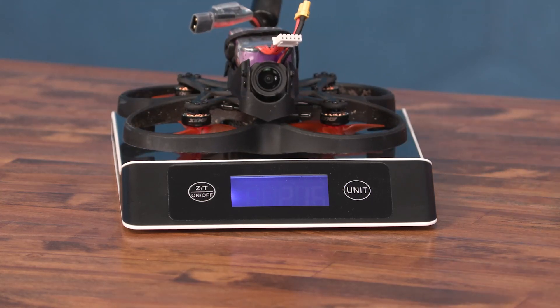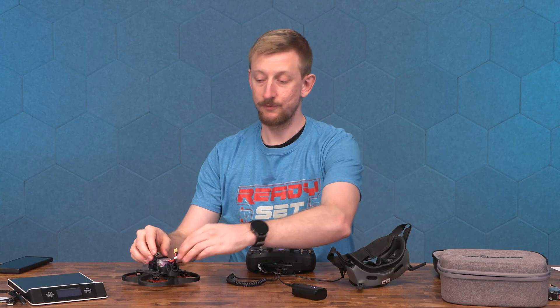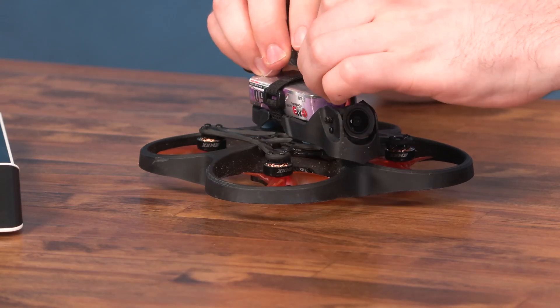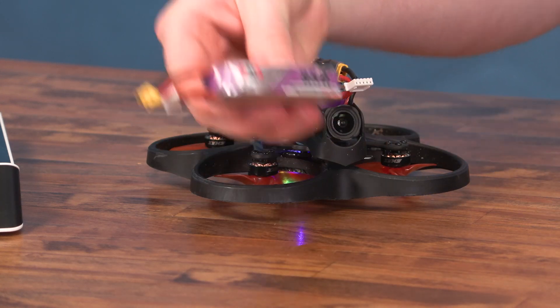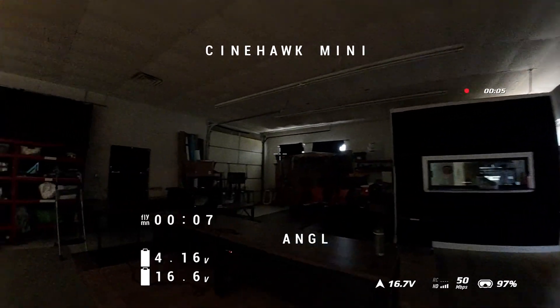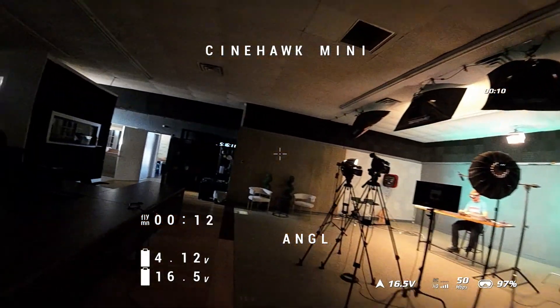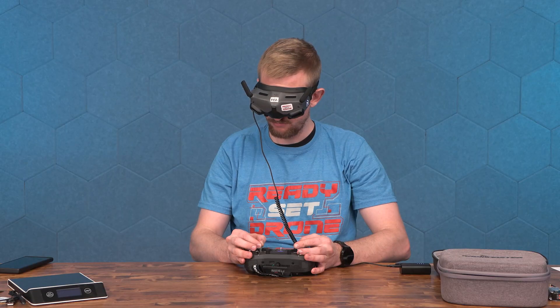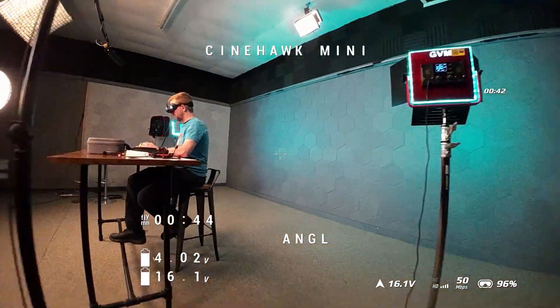My first flight time test will be with the Cinehawk Mini. It weighs about 215 grams with just the battery, and then with the module it weighs 229 grams. So let's first start without the module and see how much flight time I get on an 850 milliamp battery. I'm not going to make you sit through all of this; I just want to generally show what kind of flying I'm doing.